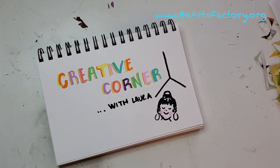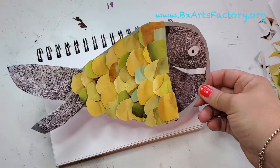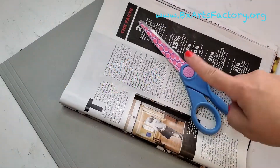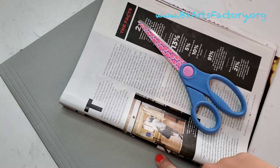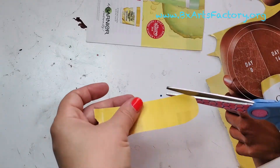Hello and welcome back to Creative Corner with Miss Laura. This week we are going to create a 3D fish. The supplies we need are a magazine, cardboard, and scissors. Get the magazine and select some of the pages.